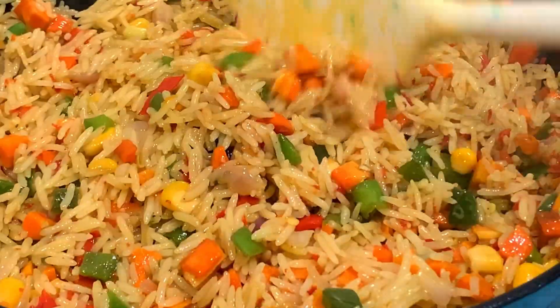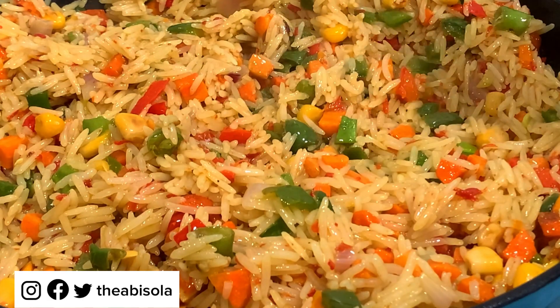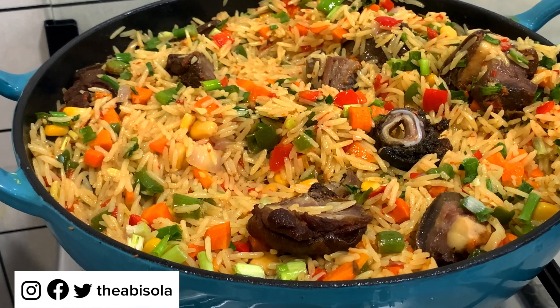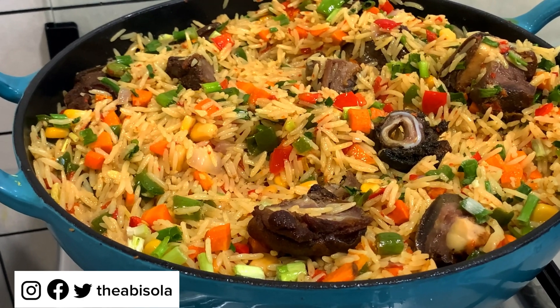Are you tired of eating regular fried rice, or do you just want to try something new? Hey guys, welcome back to my YouTube channel — my name is Abisola. In this video, I'll be teaching you how to make this yummy and delicious goat's meat fried rice.